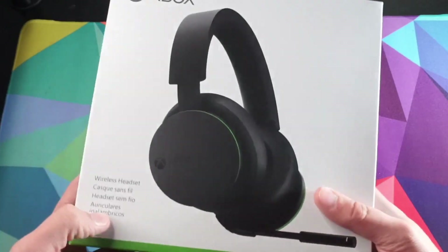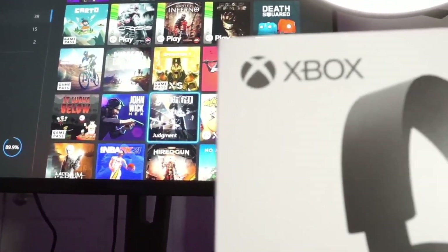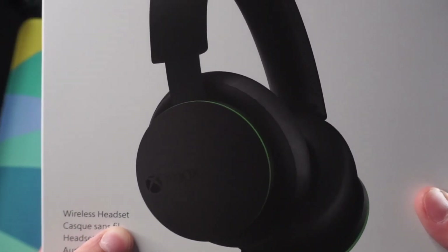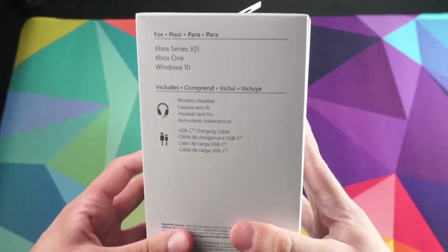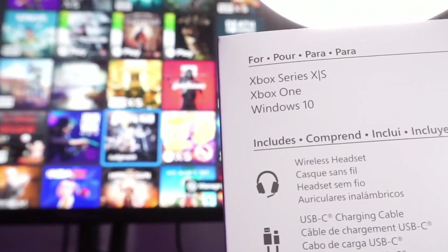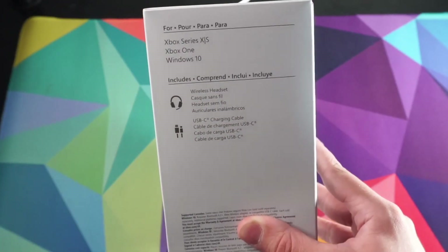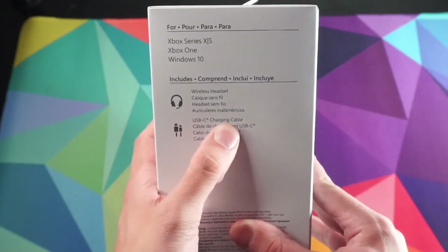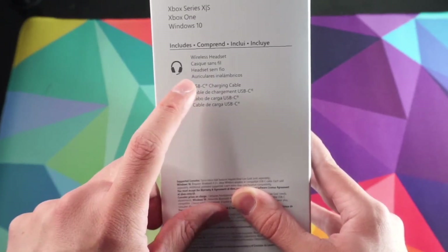Let's take a look at the box itself — super simplistic. You've got a picture of the headset with Xbox branding on the upper left. It just doesn't have a fancy name; it's just called 'Wireless Headset.' On the side you can see this headset is compatible with the Xbox Series S, Xbox One, and Windows 10, so it will work on older consoles as well. And notably, this is USB-C charging — I was really happy about that, since the SteelSeries didn't include that, so bonus points for USB-C charging.